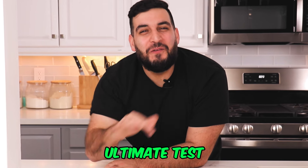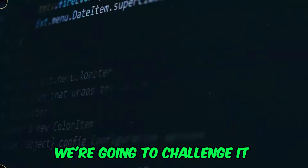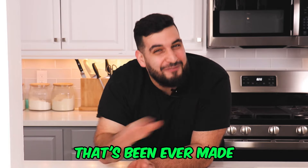Today we're going to be putting AI to the ultimate test. With ChatGPT taking over the world, we're going to challenge it to make the ultimate, smartest, and most delicious chocolate chip cookie that's ever been made.